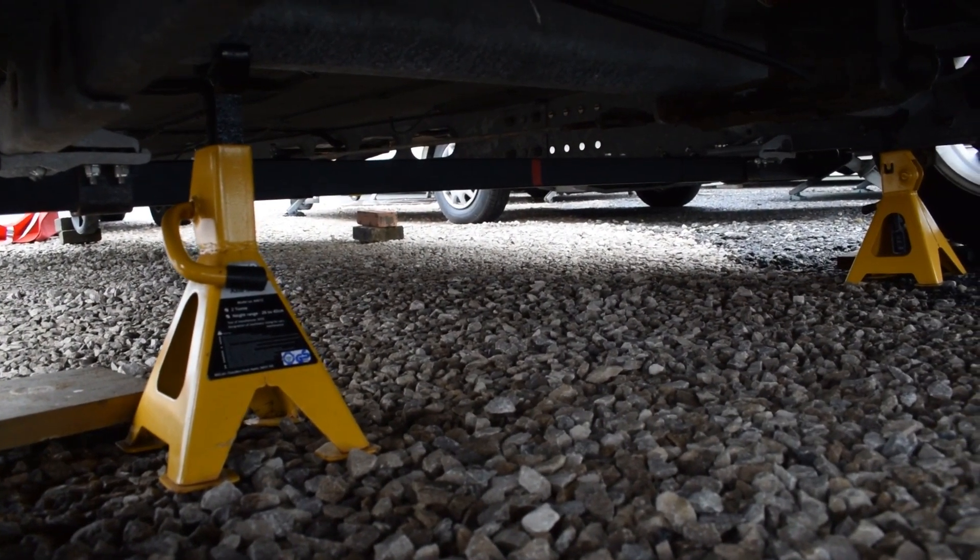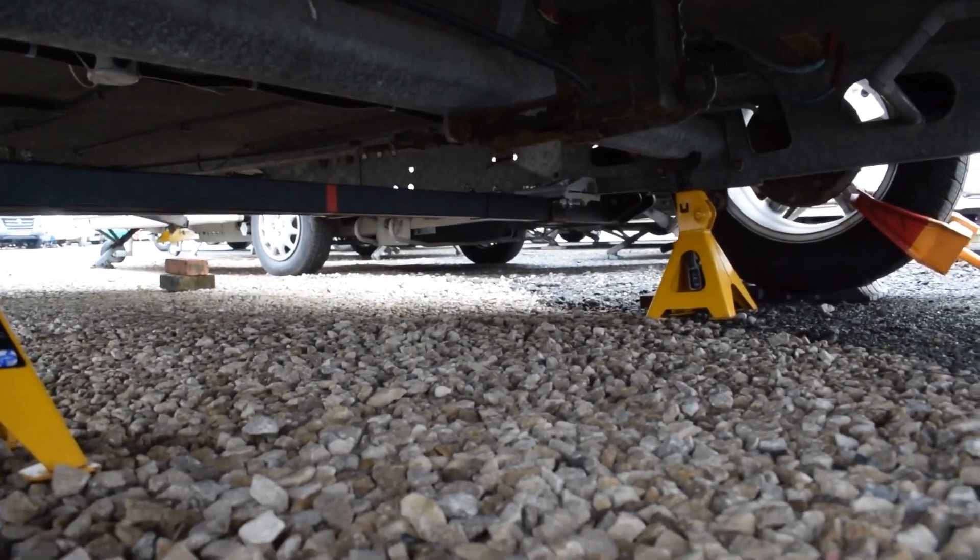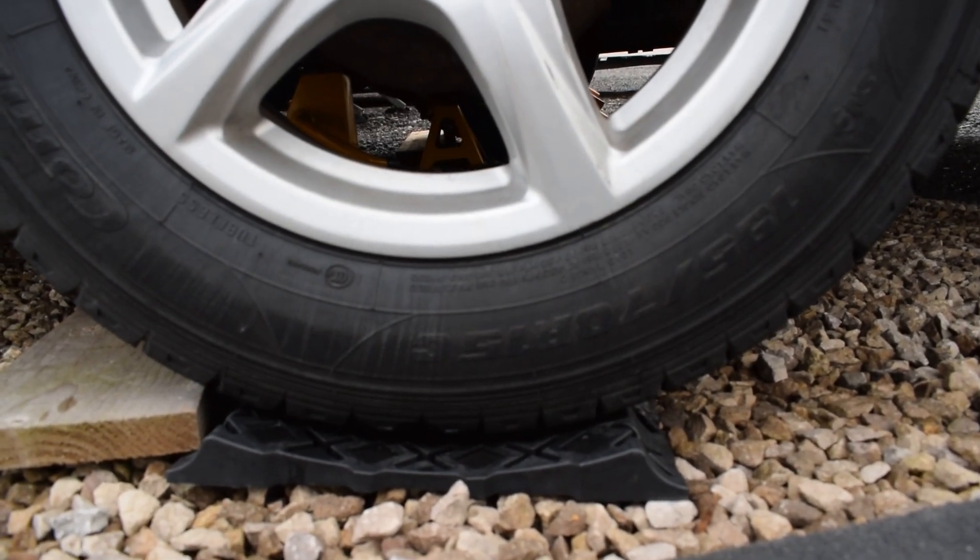I've lifted the caravan up onto axle stands — I'll put links to those videos I've done in the past. That just ensures the tyres are not bearing the full weight of the caravan while it's sat for quite a while. I'm leaving the wheels on the caravan. If you do think of taking the wheels off, check with your insurance, because some companies specify that the wheels must be kept on the caravan while in storage — I think so you can still move it if anything happens. So check whether you need to leave the wheels on or off.